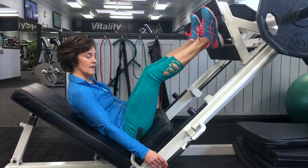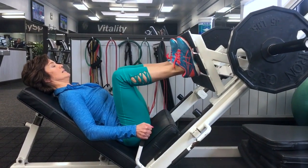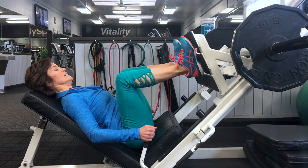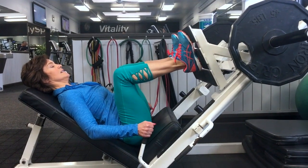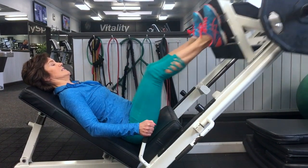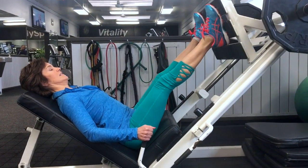On the leg press machine, undo the handles holding the weight and bring the weight back so you have full range of motion. Keep your weight on your heels, use a little power on the extension. You could also add a pause right here as you're in total flexion. Notice that my back is in neutral position.